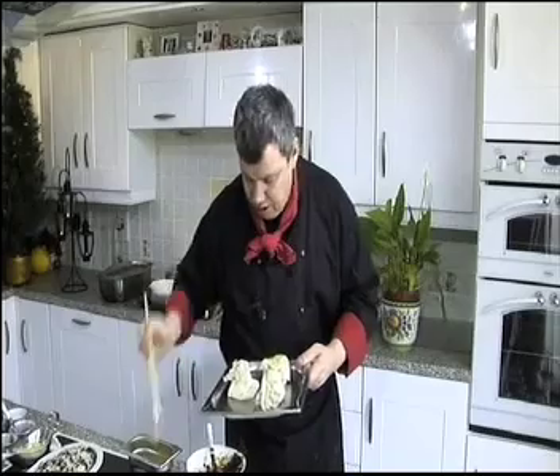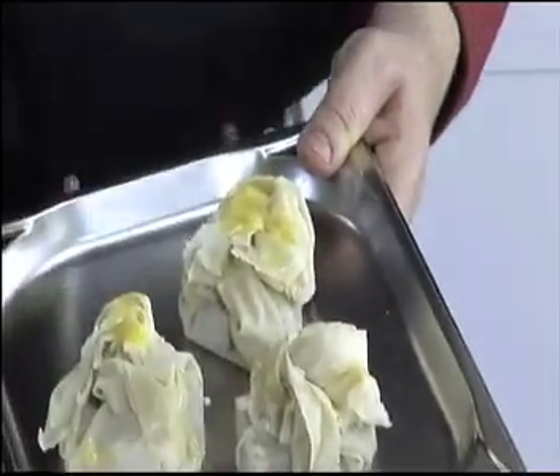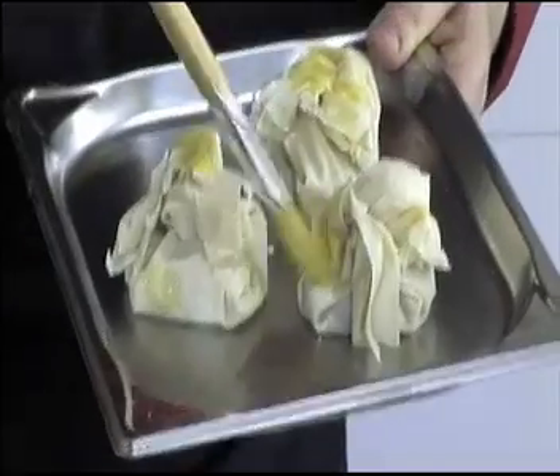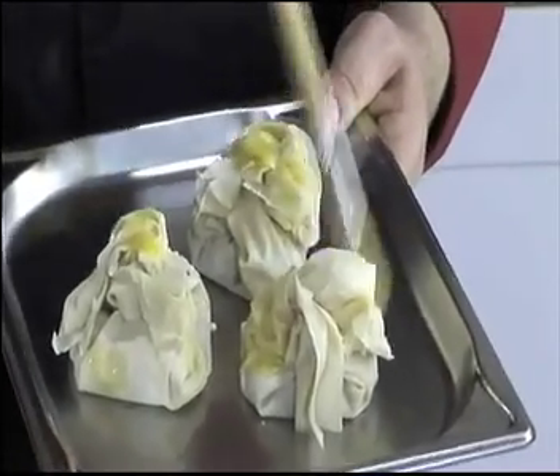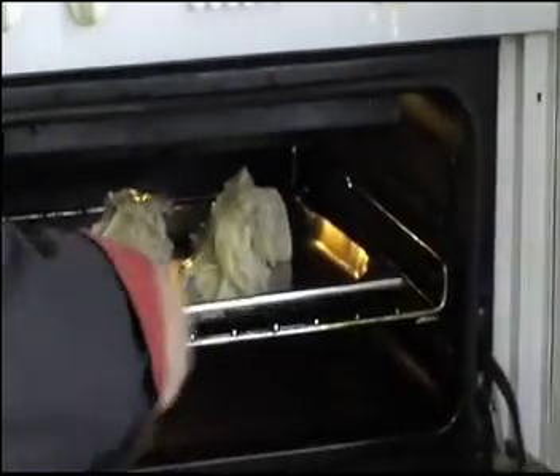A little dab of butter — the butter will help with the coloring and cooking of the pastry. It will get hot and cook nicely with the phyllo pastry. Into the oven they go — they take around 10 minutes to cook. Once they're done, onto a nice plate with a little dusting of icing sugar, and they're ready.